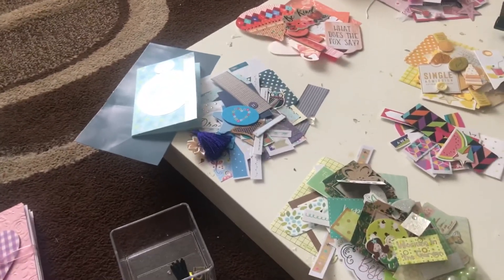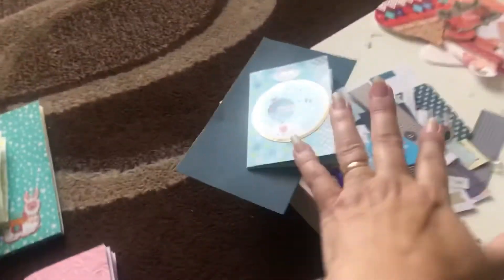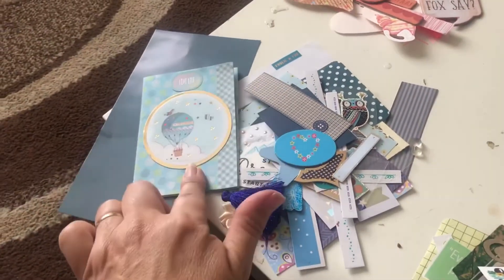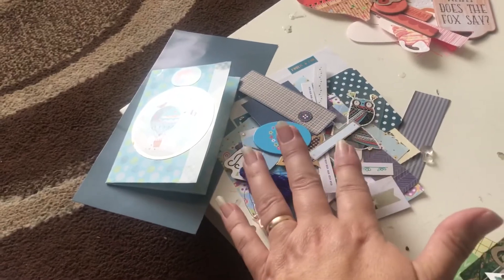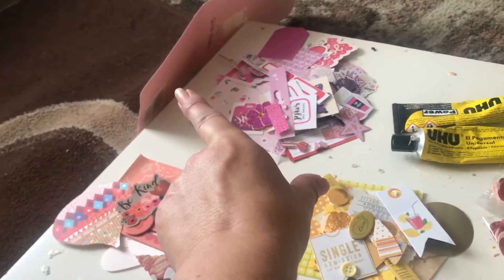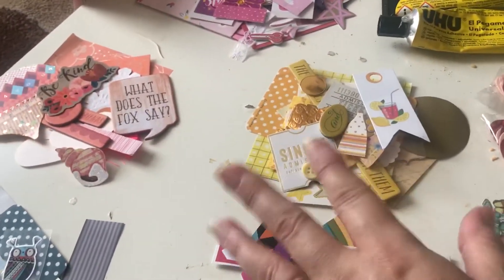I've gone through a lot of my scraps and I want to use these up rather than go and buy any more crafting stuff. I've got all blues — this is the one I started last night but got too tired. Believe it or not, these are made from one sheet of A4 paper. They have pockets. I've put aside peachy colors, there's a big pile of pinks with cardboard backing I can use to reinforce the book, and I've got yellows too.